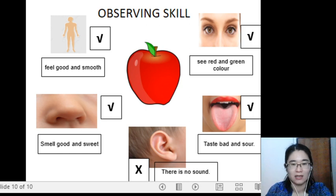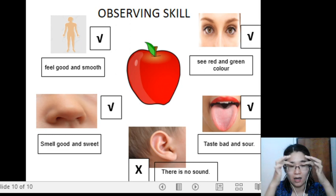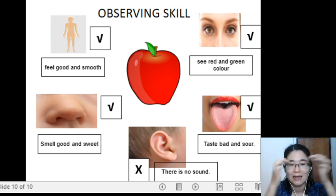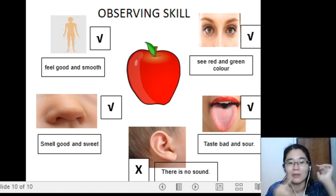Before we end the lesson, let's go together. Observing skill uses your five superpowers: superpower eyes — sense of sight; superpower nose — sense of smell; superpower tongue — sense of taste; superpower ears — sense of hearing; superpower skin — sense of touch.